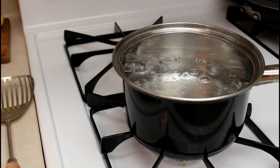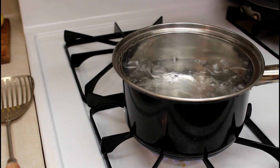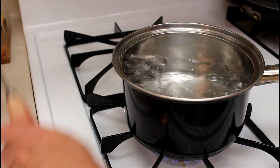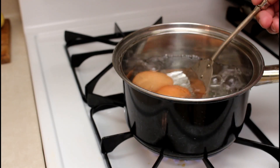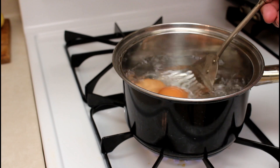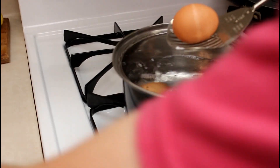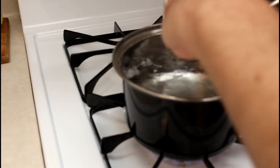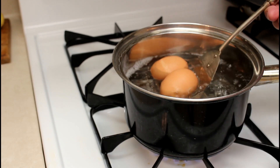The water is actively boiling, and I lower the eggs in slowly like this. That one cracked already, which is part of the reason why I like to keep them at room temperature overnight before boiling them.